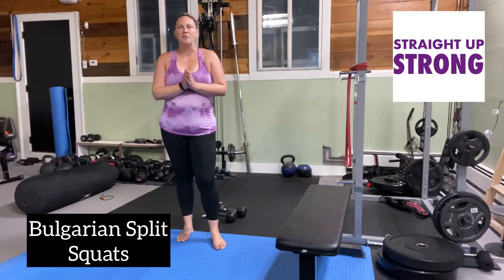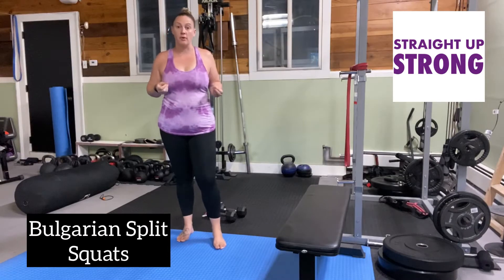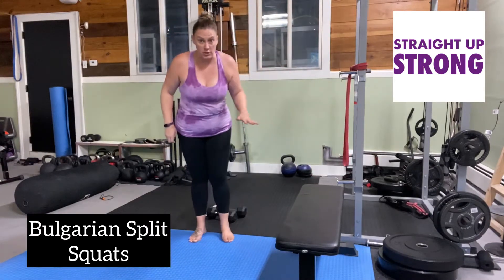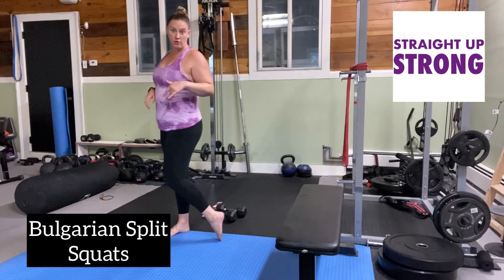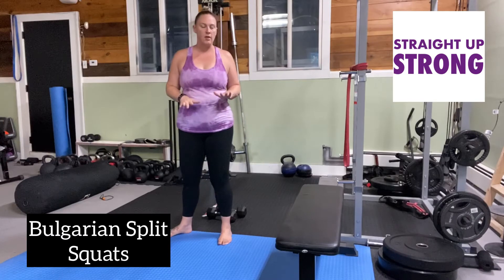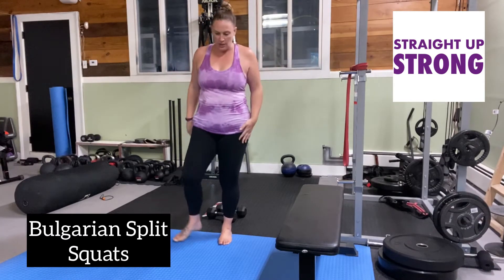We have the very amazing exercise, the Bulgarian split squats up next. If you don't have a bench or a chair, you can also elevate your rear foot up. You can also choose to do static lunges depending on where you are and what kind of support level you need.